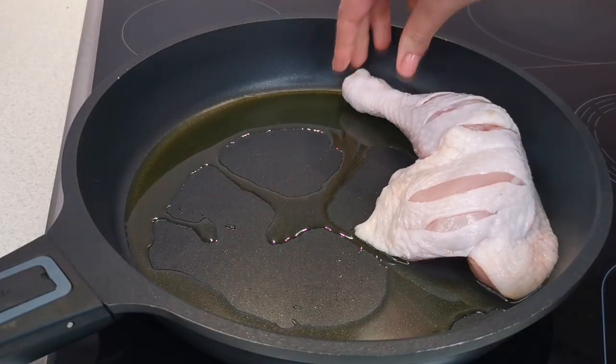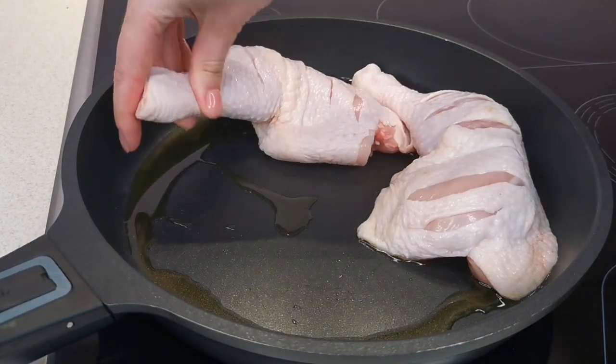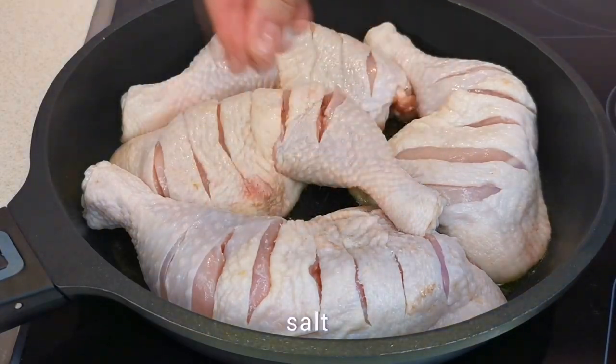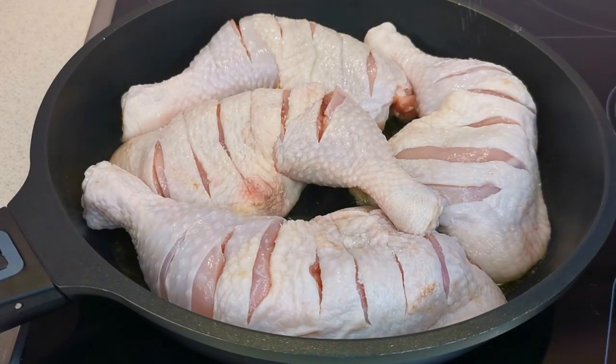Place the chicken legs in a well-heated skillet with olive oil. Add spices, salt, pepper, and add some chopped coriander.